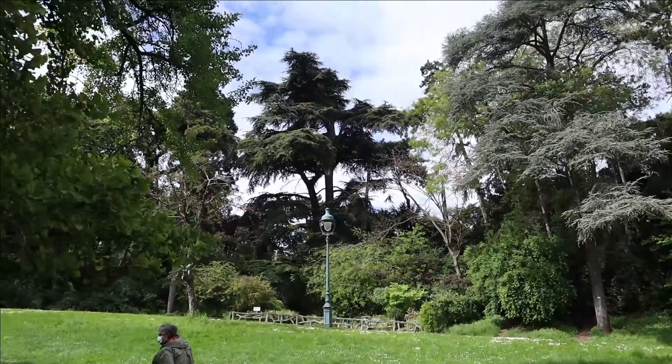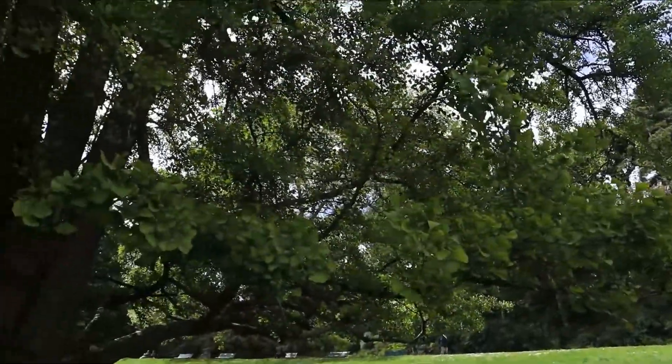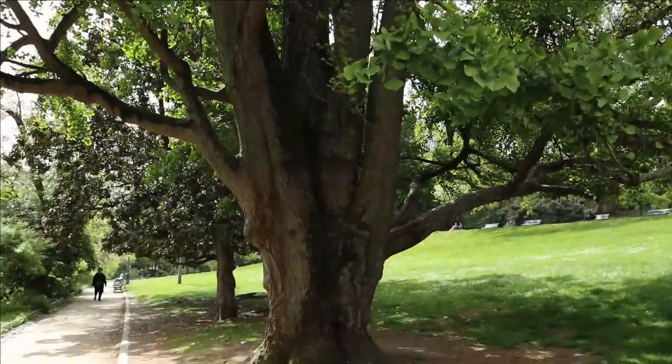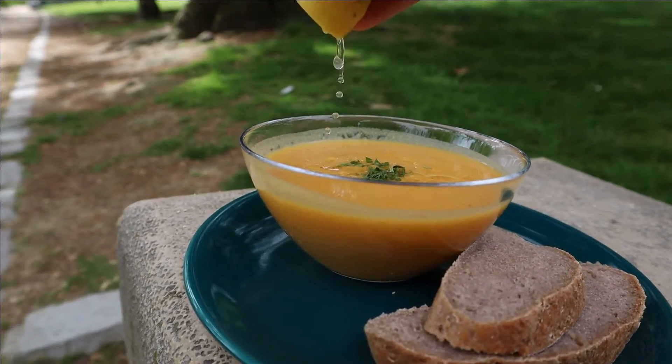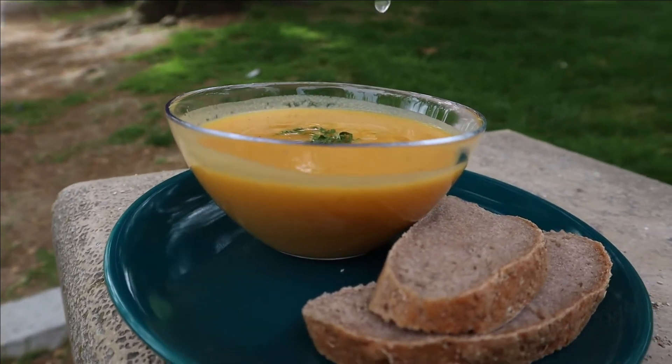Hi guys! Welcome to Baked Gluten Free, where I do cooking videos here on YouTube and then with my food I go to Paris to take photos for my Instagram. My Instagram is BakedGlutenFree — check that out.